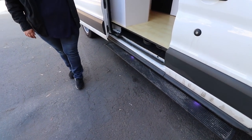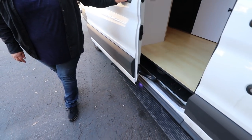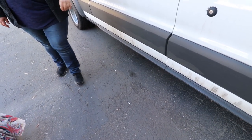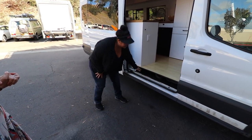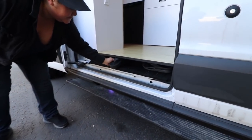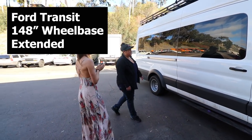The power step opens and closes with the door. We decided to put in the power step because we wanted to have this space right here for our shoes — see, I have these right here so we can just stuff them in there.